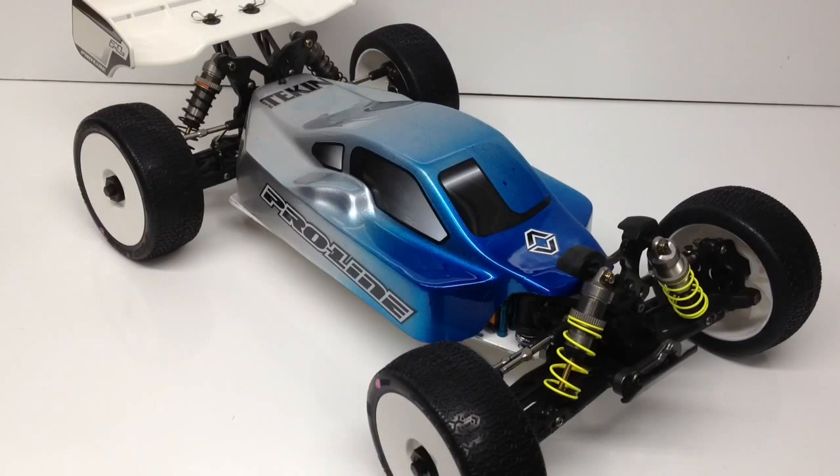Rich here from the RC Network and this is update number two on my project SCTE converted into an eight scale buggy. This is not my original idea — I've seen Squirrel on YouTube do this and MIP is also working on this concept. The whole idea is to take a low-C SCTE, throw on the MIP performance kit which makes it drive better and lightens it up, then convert it to look like an eight scale buggy. It's still a short course truck at heart, running on two-cell electronics: a 540 size motor, 540 size ESC, and 2S LiPo batteries. Pretty cool concept.